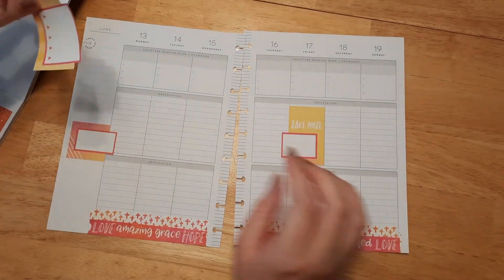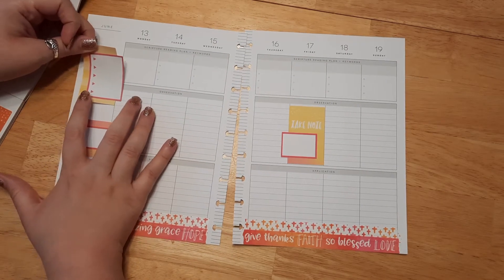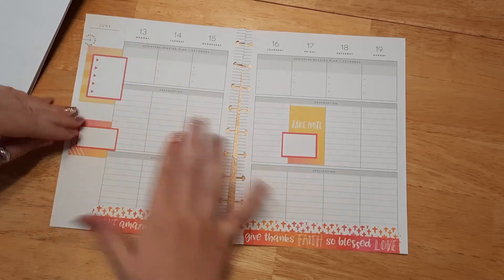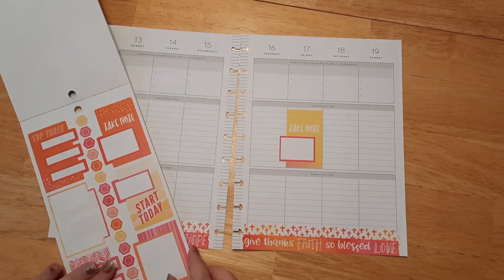I don't know where to put this — maybe I'll put it up top here, maybe on the 'Focus This Week' area. I kind of like that actually — it's like a focus point for what I should be focusing on. I kind of like that up there. Next thing — I kind of like the 'Start Today' as well.